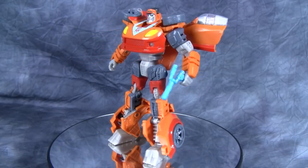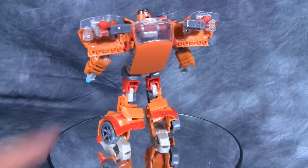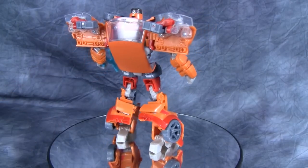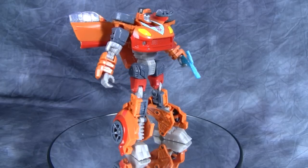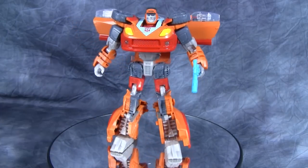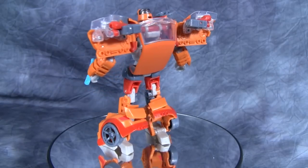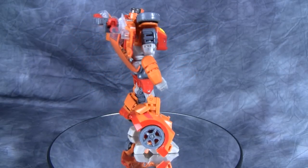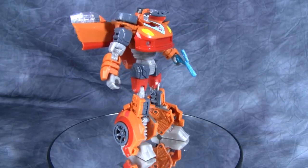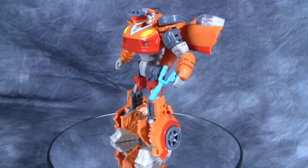Wheelie himself is a repaint of Reveal the Shield Autobot Jazz, and he even comes with the speakers that Jazz came with. The only differences are the head, the paint job, and the weapon he comes with — which is a blue gun slash slingshot. If you've seen Transformers the movie, you know he has a slingshot, so they added that in.